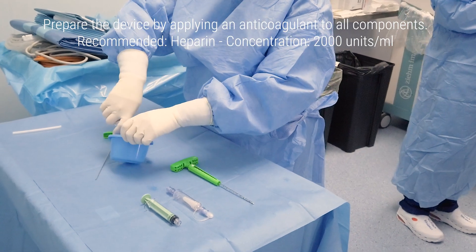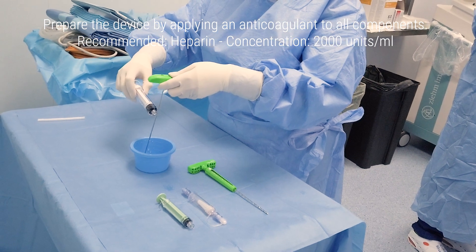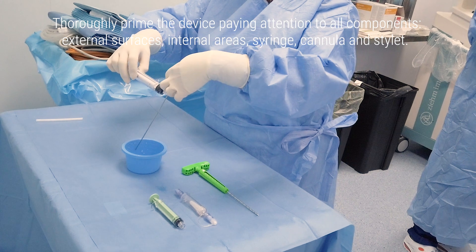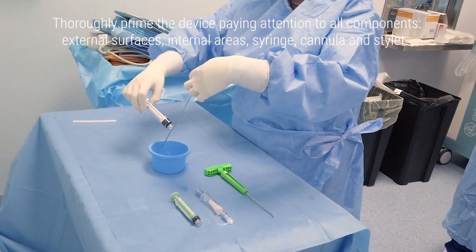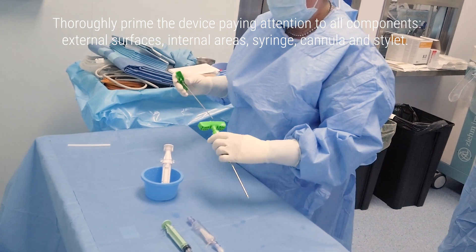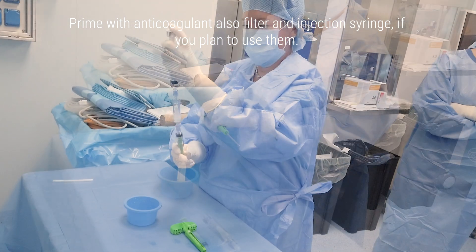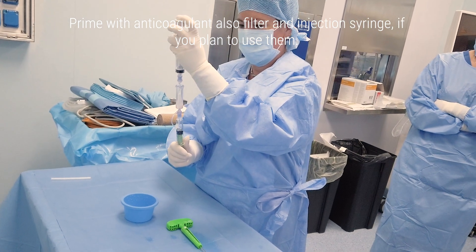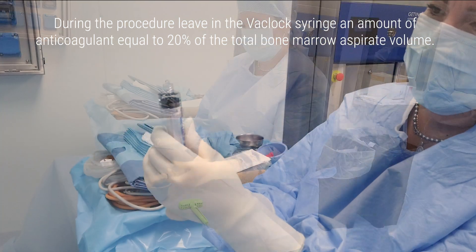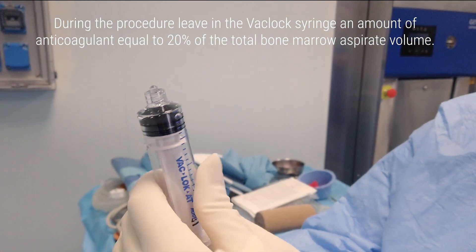Prepare the device by applying an anticoagulant to all components. Recommended heparin at the concentration of 2000 units per milliliter. Thoroughly prime the device, paying attention to all components: external surfaces, internal areas, syringe, cannula, and stylet. Prime with anticoagulant also the filter and injection syringe, if you plan to use them. During the procedure, leave in the vac-lock syringe an amount of anticoagulant equal to 20% of the total bone marrow aspirate volume.